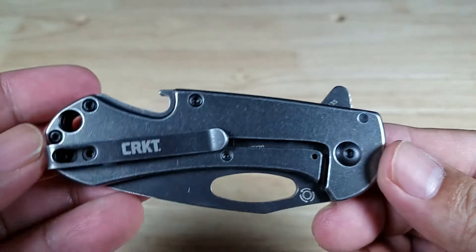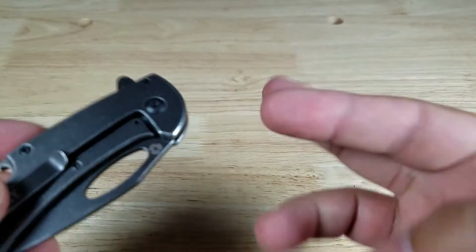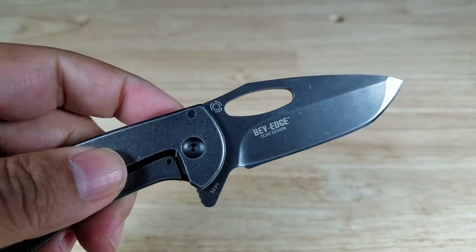Welcome back everybody. Thank you for watching another video. Today we're going to be looking at a knife from CRKT that has dual purposes. This is the CRKT BevEdge.